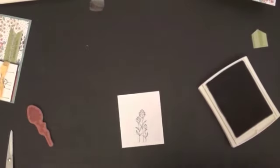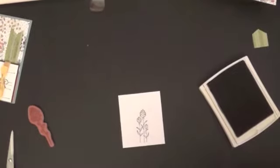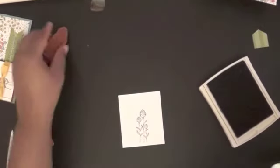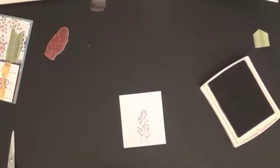I'm just going to clean my stamp off here and add some more ink on it.